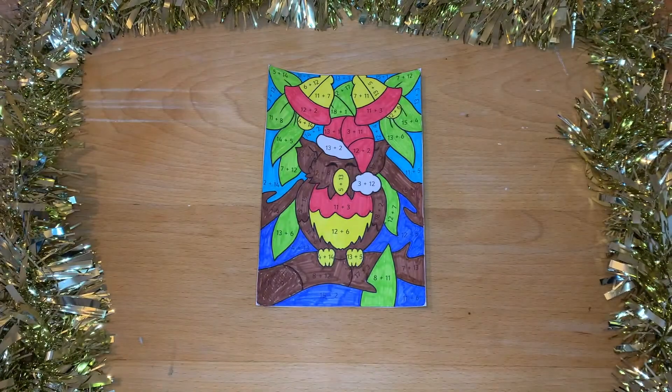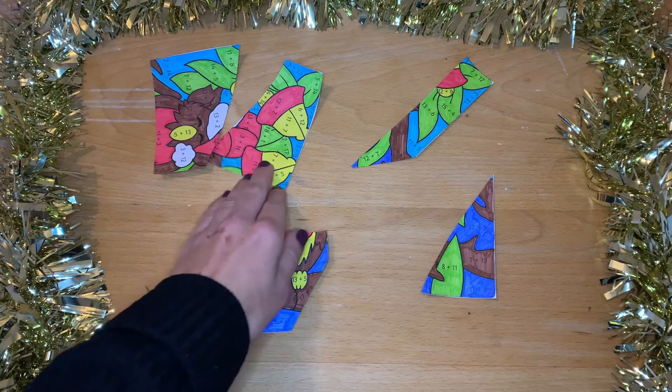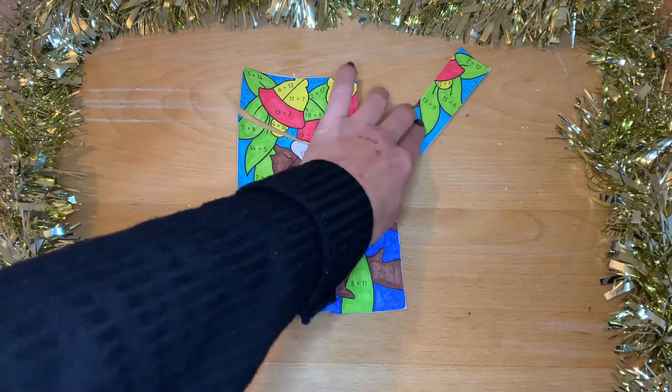Once your children have finished colouring in the worksheet, why not carefully cut around the picture and cut it into several different pieces? Your children can then have a go at putting the pieces back together to find the final picture.